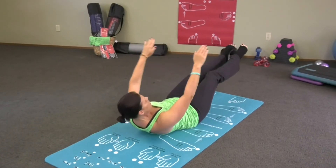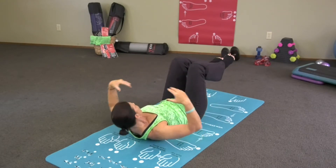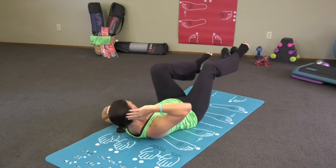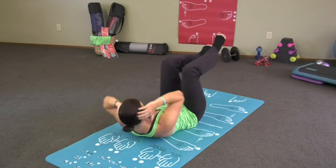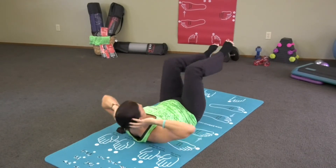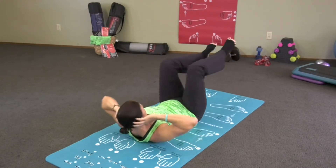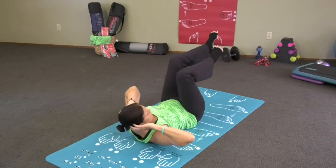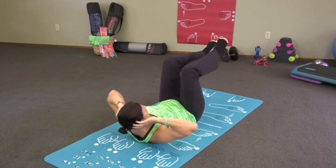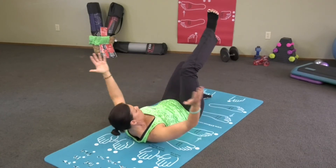Then we're going to transition into what I call air bicycles. Your body feels good. Lead with your shoulder, not your elbows — don't pull your neck up. All the while, your lower back stays pressed into the mat. Feels good. Everything is tight, toned, firm. You're getting what you want. Healthy choices. That was number 14.